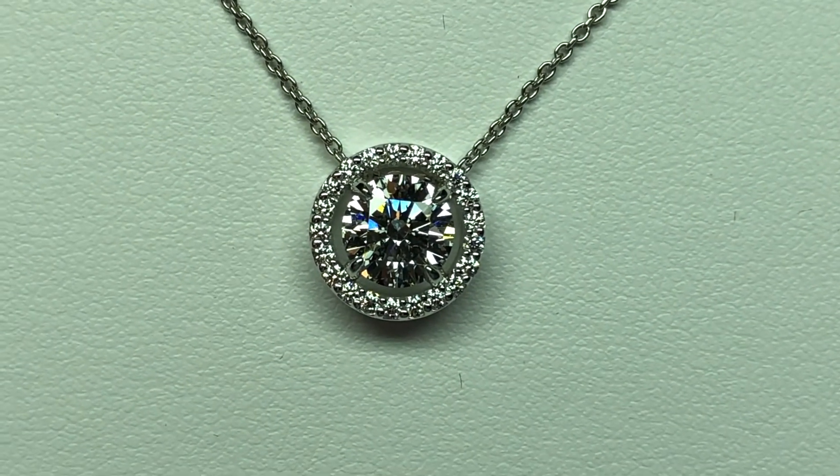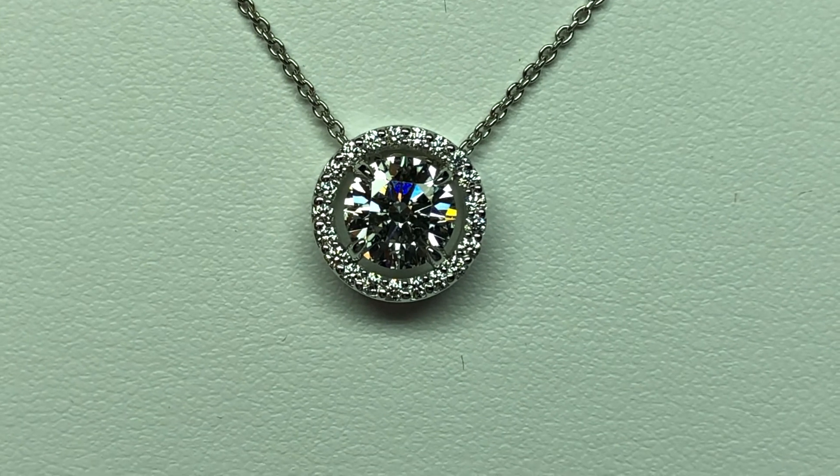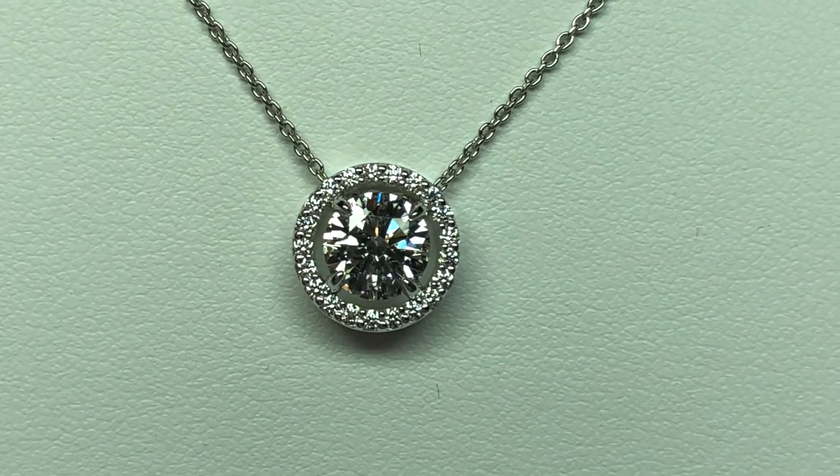Here's our 14 carat white gold custom made diamond halo pendant. The center diamond is just over a carat. It's our client's diamond — she took it out of an old piece of jewelry, and it's a gorgeous diamond.